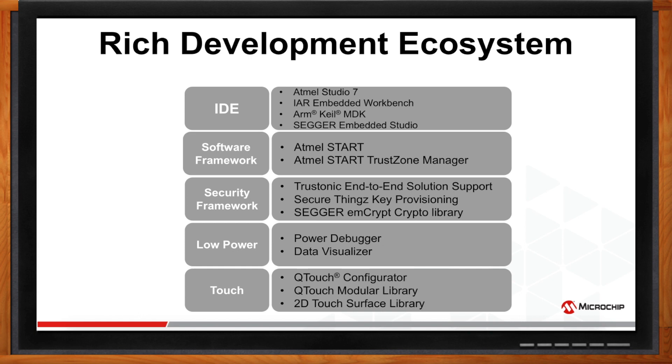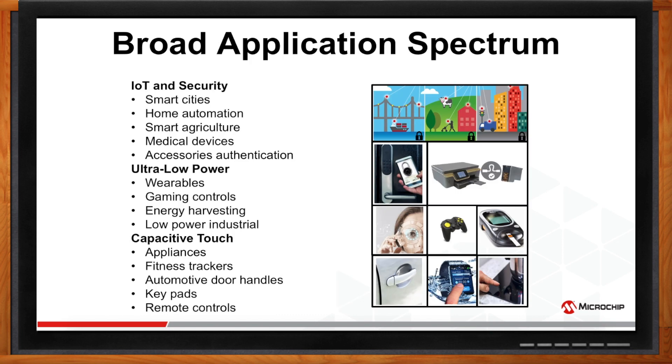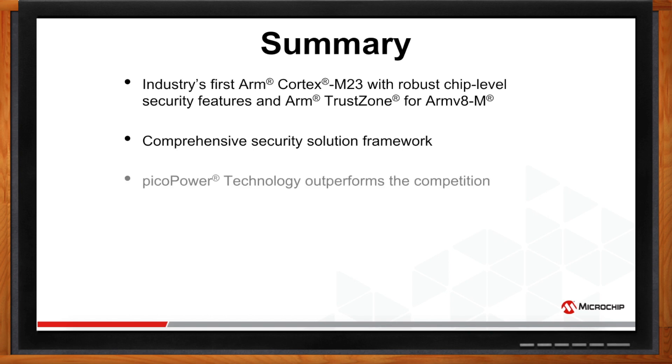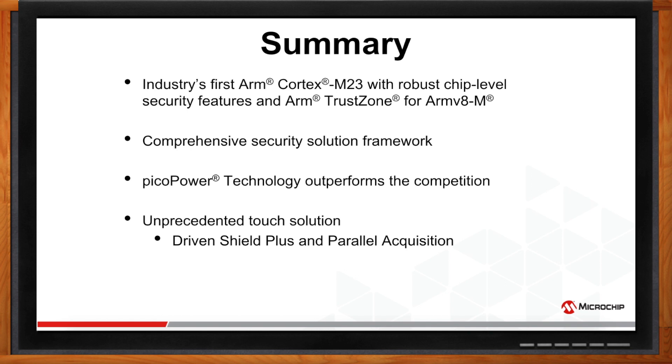SAML-10 and L11 can be targeted for a broad range of applications including IoT and security, ultra-low power, and capacitive touch. To summarize: SAML-10-L11 family is the industry's first ARM Cortex-M23 with robust chip-level security and ARM TrustZone, supported by a comprehensive security solution framework. PicoPower technology outperforms the competition and provides longer battery life and lower total system cost. Enhanced peripheral touch controller provides unprecedented touch solution with Driven Shield Plus and parallel acquisition. This family can be targeted for a broad range of applications and is supported with a rich development ecosystem.